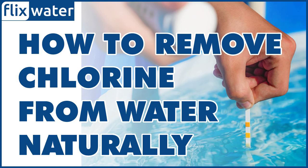Using hydrogen peroxide to remove chlorine from water is a natural method that involves adding a small amount of hydrogen peroxide to water to neutralize the chlorine. Hydrogen peroxide is a natural oxidizer that breaks down into water and oxygen, and it can be used in small amounts to safely neutralize chlorine in the water. To remove chlorine from water naturally using hydrogen peroxide, add a few drops of 3% hydrogen peroxide to each gallon of water.